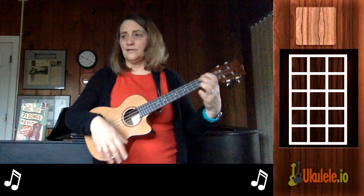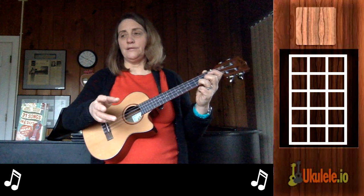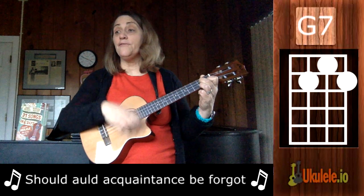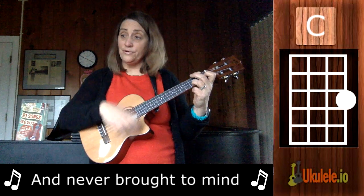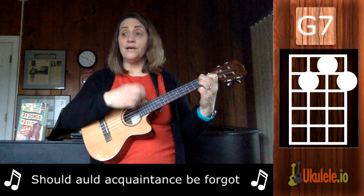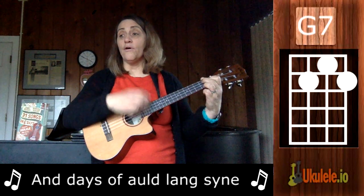It goes like this. With 'should' it should not be rushed, so we'll go one, two, three — should old acquaintance be forgot and never brought to mind? Should old acquaintance be forgot and days of Auld Lang...